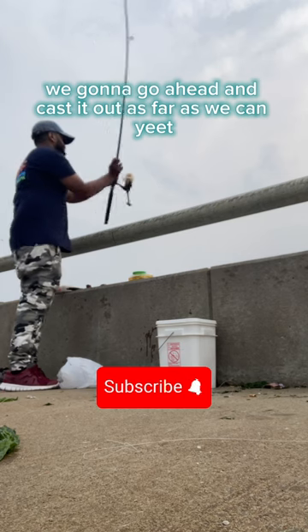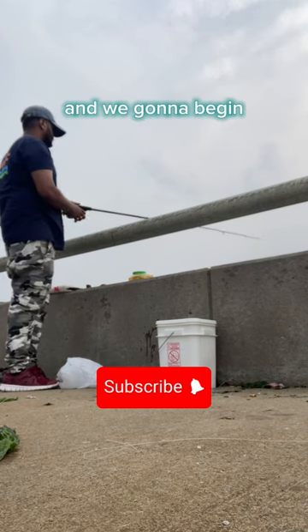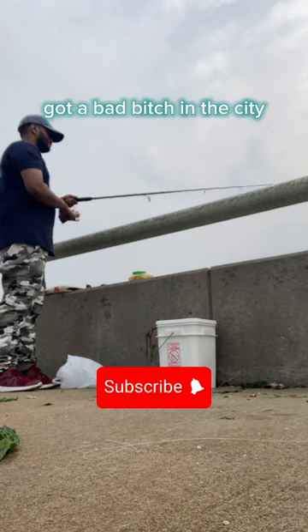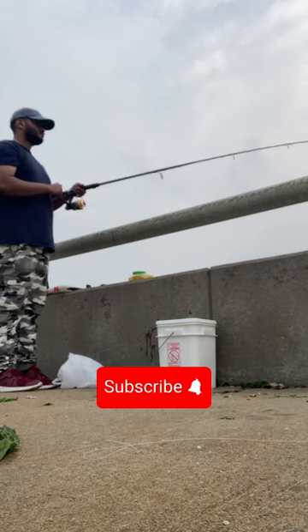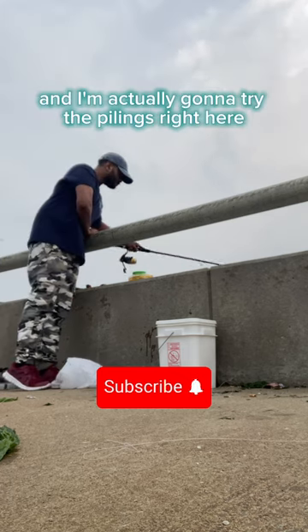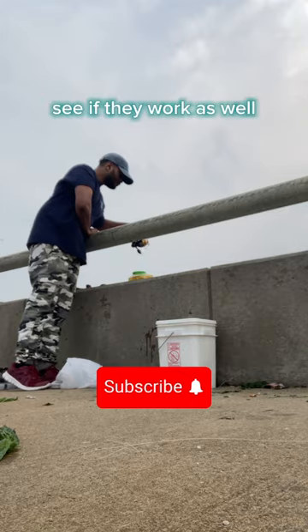We gonna go ahead and cast it out as far as we can. All right, and we gonna begin giving it a few twitches here and there — give it the jiggy. Keep bouncing it around, nice and slow. And I'm actually gonna try the pilings right here. See if they work as well.